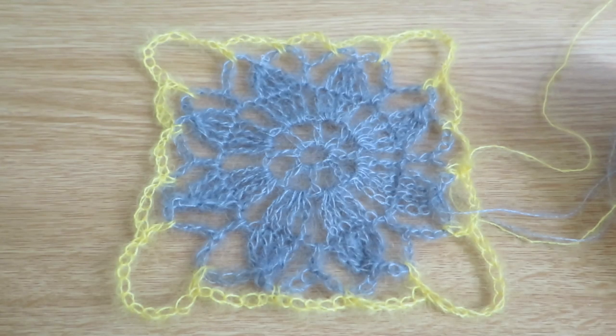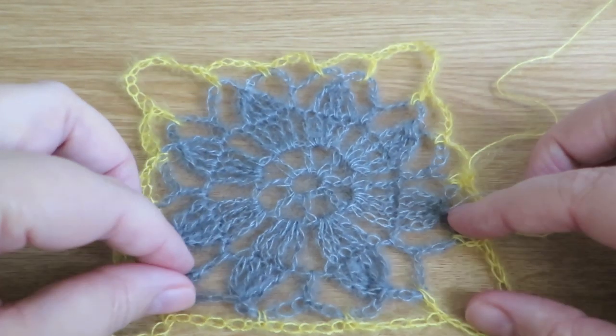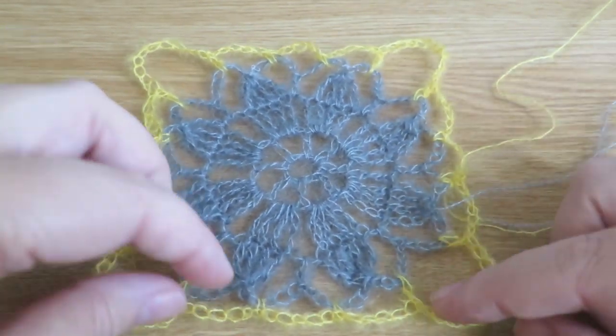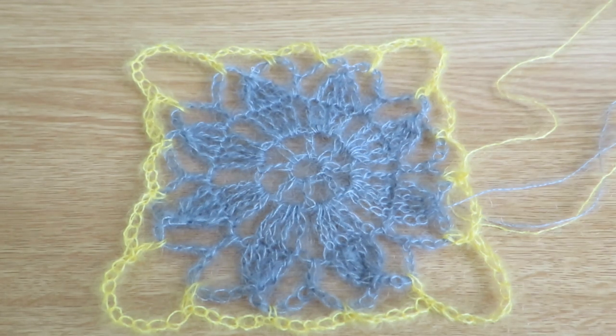Hi everyone, it's Olivia from Girly Bunches. I've come today with a video that has been much requested by many people. I'm so sorry it's taken me so long to do it, but I do appreciate your requests, and here it is. I do do requests.